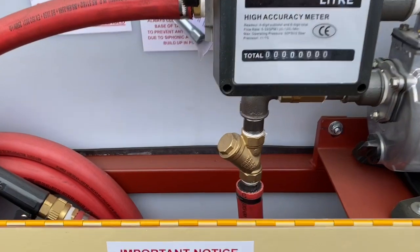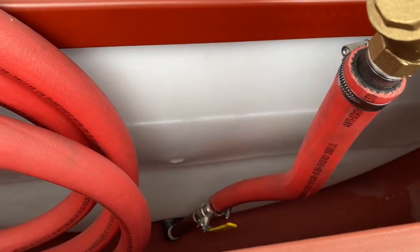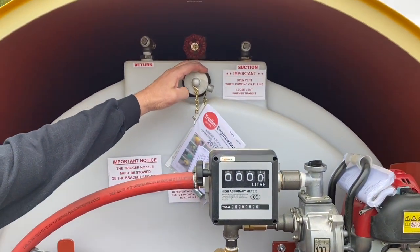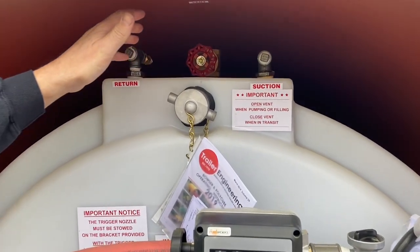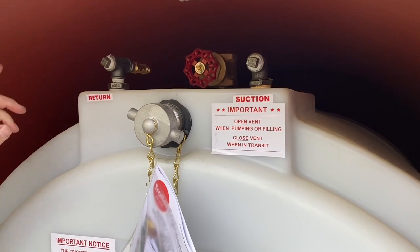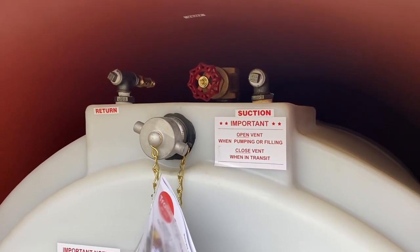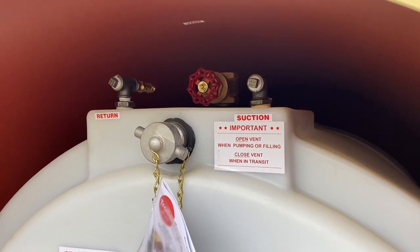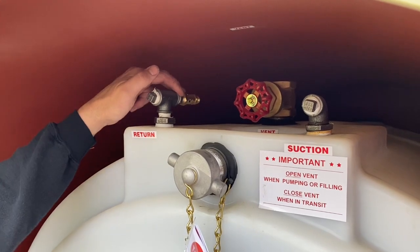Moving to the base of the tank, there's an isolation cut-off valve. Moving up, there's a 2-inch fill and a manual vent valve — open the valve when filling and emptying, close it when in transportation. You've also got the suction returns for generator feeds if needed, and external generator feeds can be fitted as an optional extra. There's also a pressure relief valve at the top of the tank.